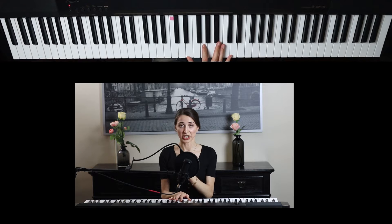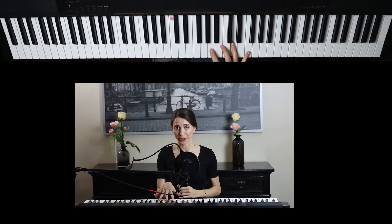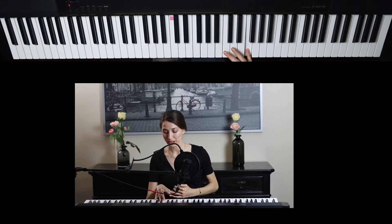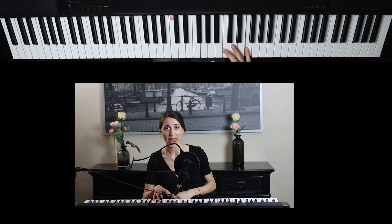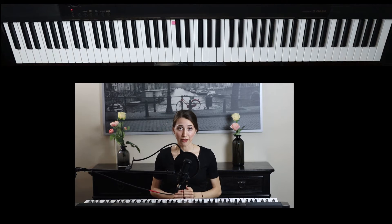Middle C, skip. Then I'm going to start on the first line: E, second line G, third B, fourth D, fifth F. Every good boy does fine — E, G, B, D, F. That's for the treble staff, the right hand, the treble clef for the line notes.